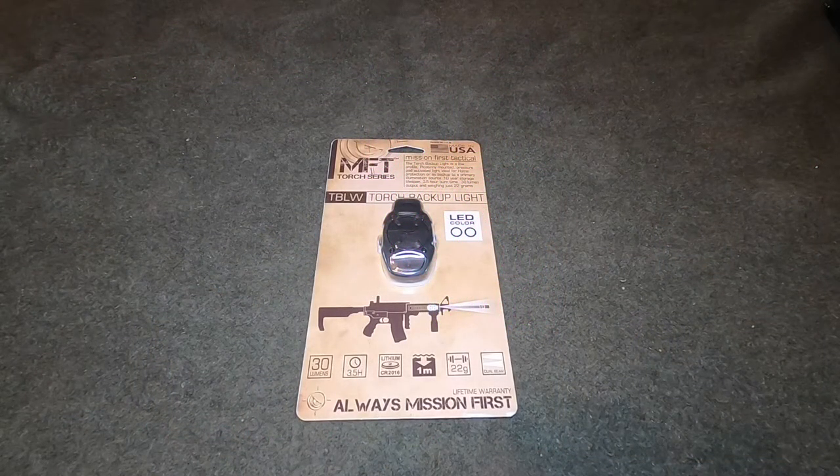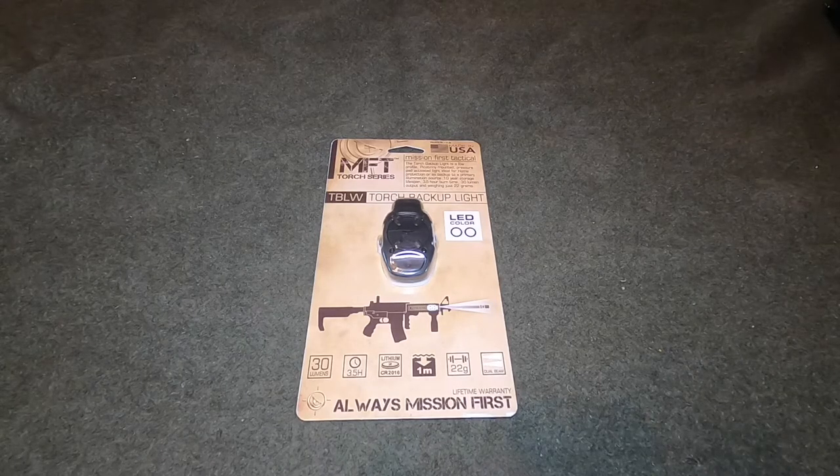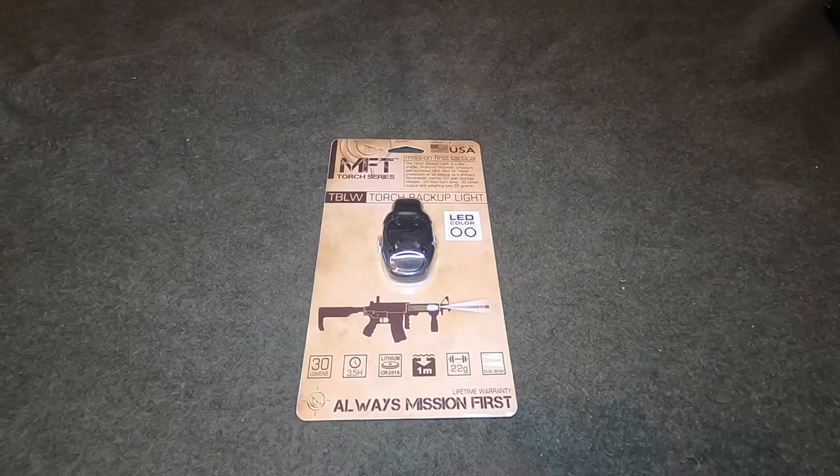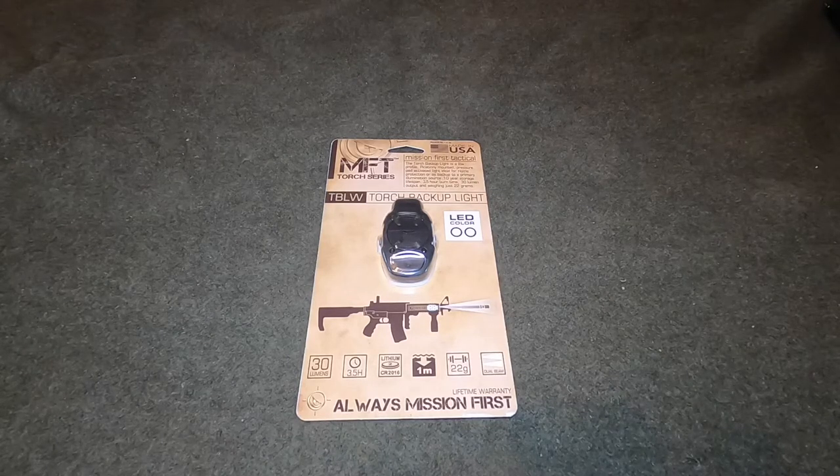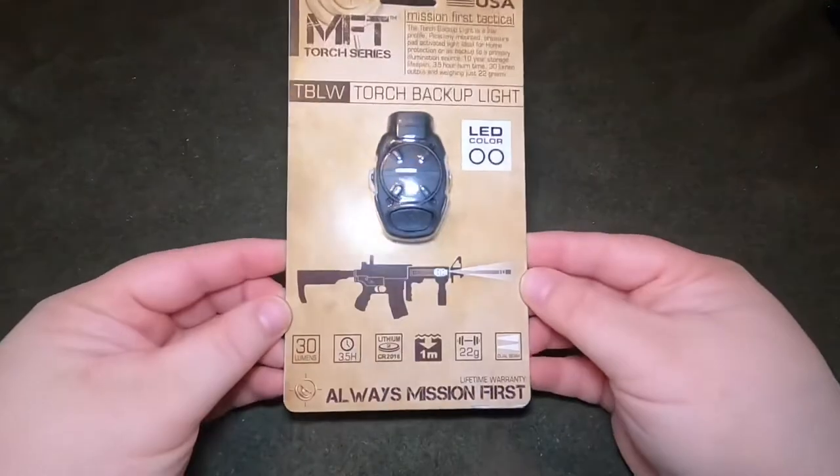Today we're coming to you with the Mission First Tactical TBLW torch backup light. I purchased this on Amazon.com for $39.99. I'll provide a link in the description below where you can check it out if you're interested in picking up one for yourself. Take a look at the packaging here.